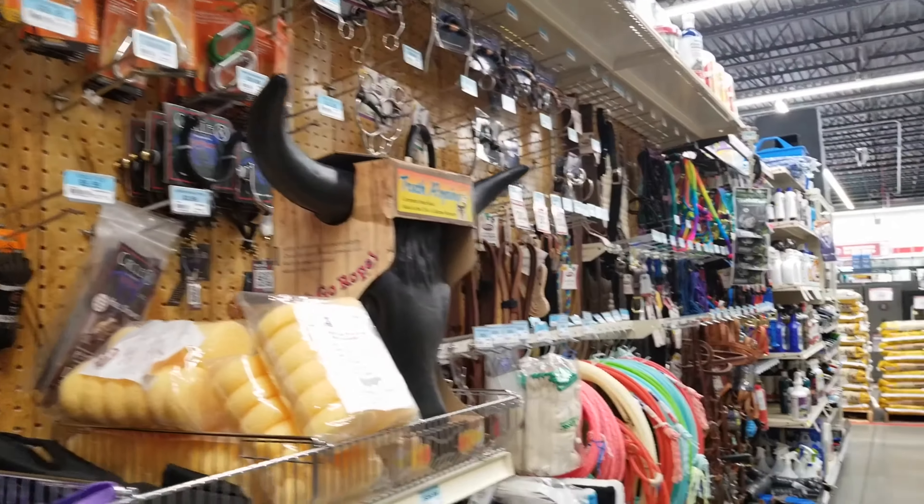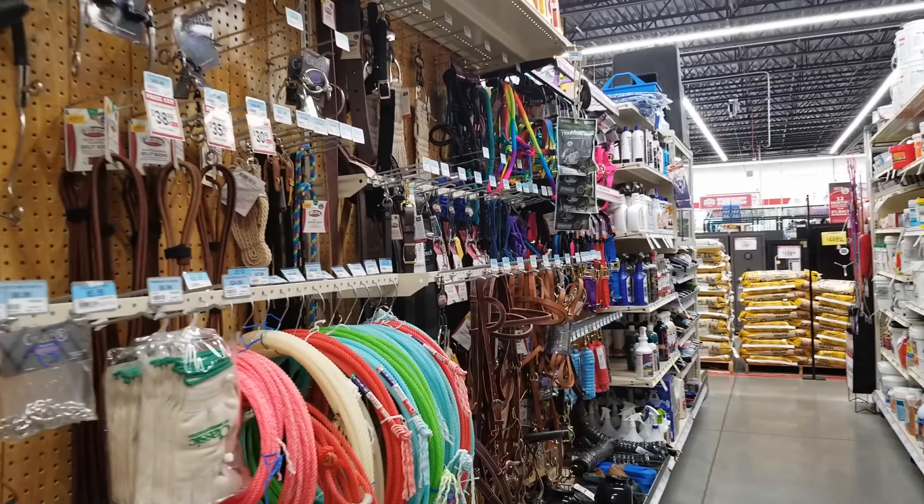Thanks you guys for coming with me to Tractor Supply. I'm going to head back to the house — I think I got everything I needed here and always love coming here.